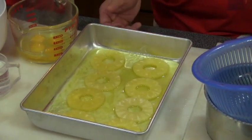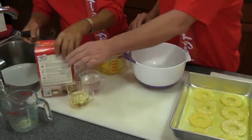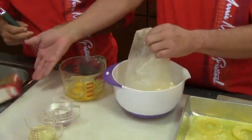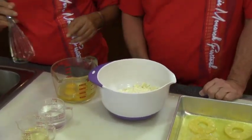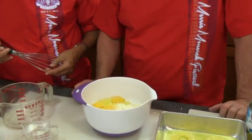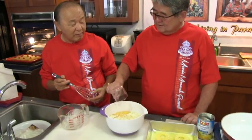So in a mixing bowl, we'll take one box of Duncan Hines. Can you imagine if Duncan Hines wasn't around? We'd have big trouble. Anybody can do it. We're gonna put four eggs, then one cup of water, and half a cup of oil — canola. You can use any kind of oil.